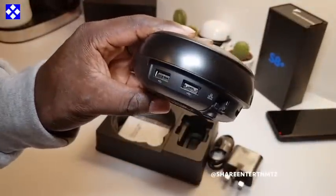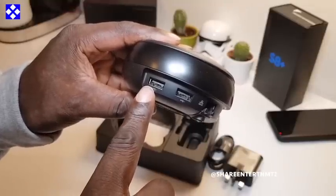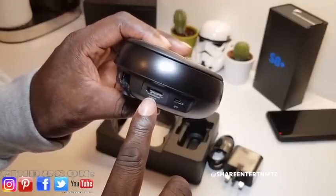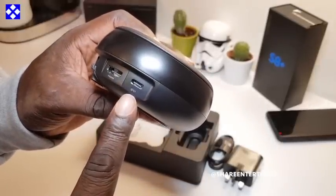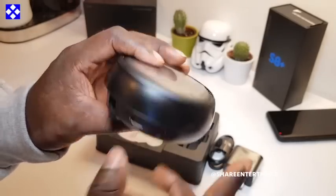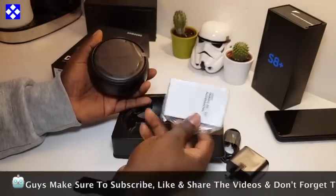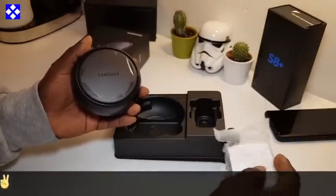With all the ports here — I hope you guys can see — one USB port, another USB port, your LAN port for your internet connectivity, HDMI cable port, and a USB Type-C connector that's gonna power your dock. And inside we've got your usual booklet, which is your quick guide.